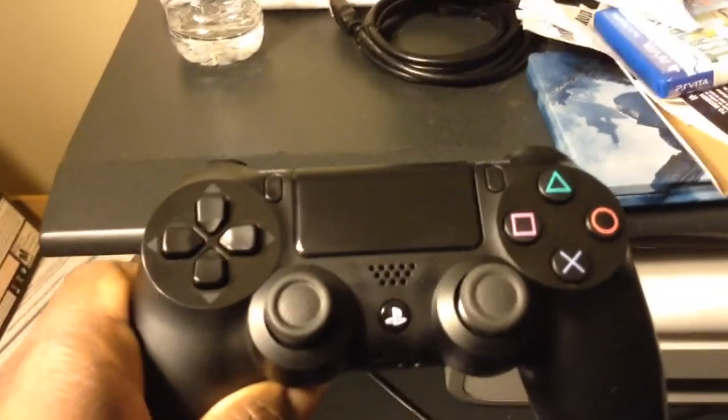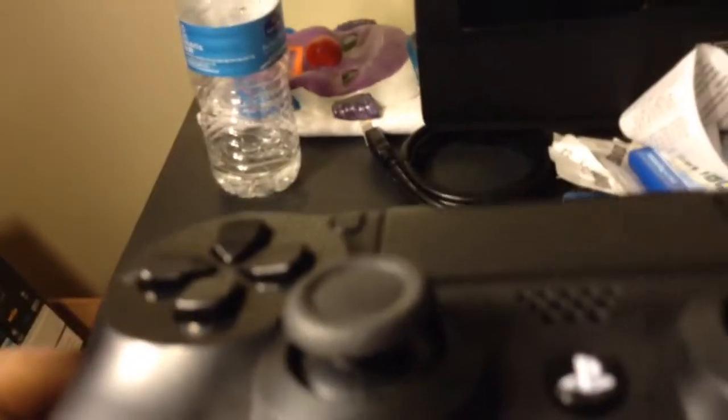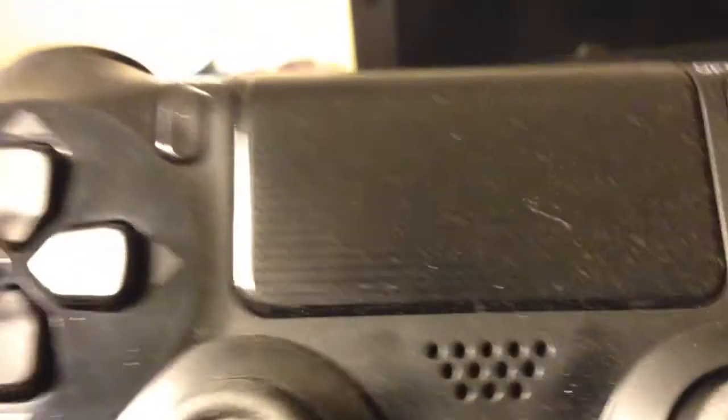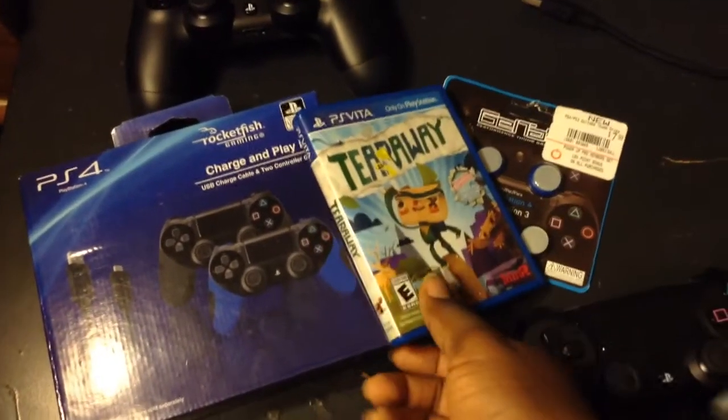I looked on the forums. I looked on YouTube. I looked about everywhere. See them knobbies? My knobbies look good right now. You know why? Because I just bought me a brand new controller. However, because my other knobbies got ate up. And I got that platinum right there. Y'all see that platinum. Got it.